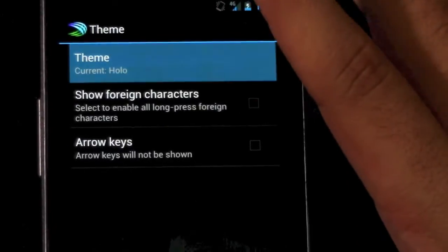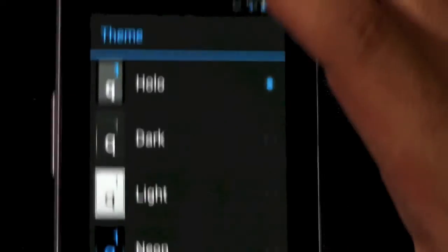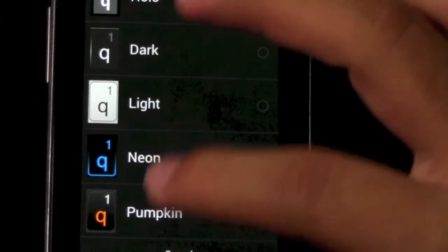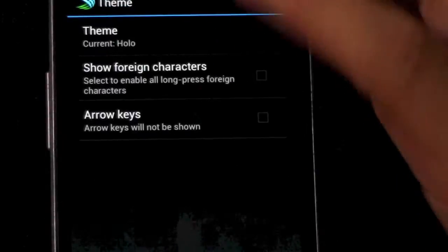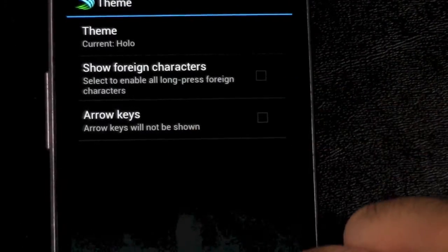You can of course choose a different theme for the keyboard — lots of different cool styles to pick from. You can also add arrow keys, which is something EVO keyboards are known for, and SwiftKey can have that too.